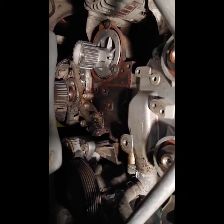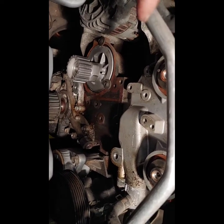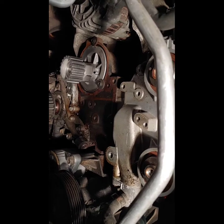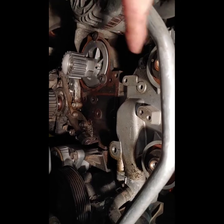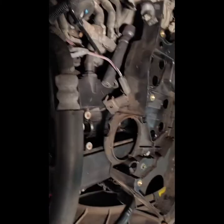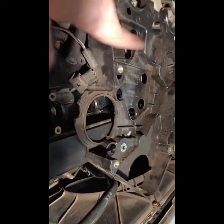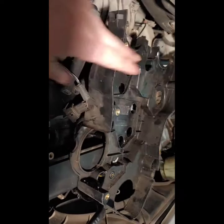Once you have the timing tensioner, the cam gears, and the pulley removed — and the engine mount, you've got to remove that too — once you have those and the bolts holding the actual timing back shield cover, you are then able to remove it.